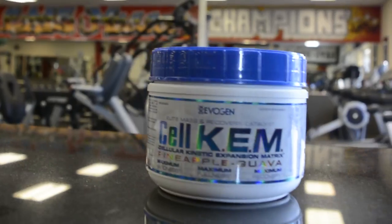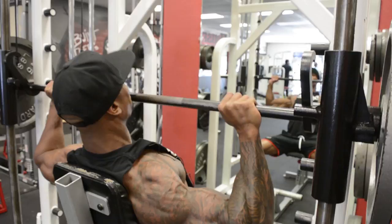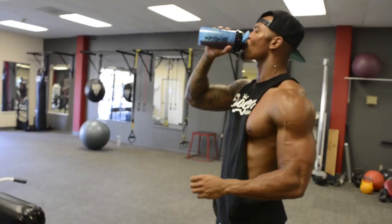Cell Count. Cellular Kinetic Expansion Matrix. Elite Mass and Recovery Catalyst. Maximum hardness, fullness, and recovery. Only from Evagen Nutrition.